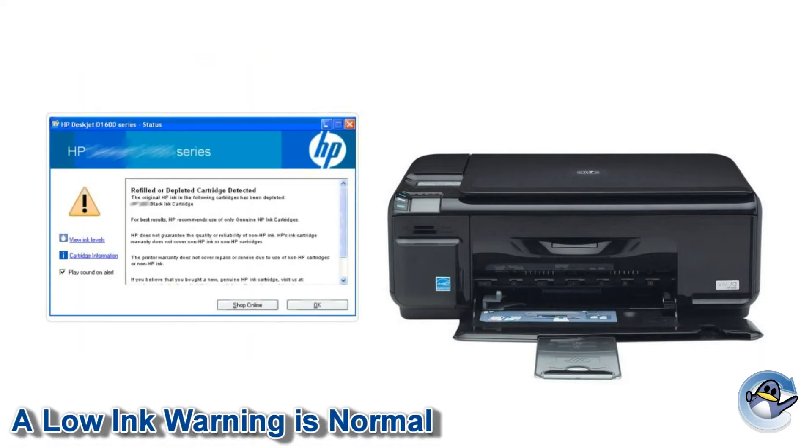It's perfectly normal for your printer to believe that the cartridge is still empty or low, but it will allow you to continue regardless of this warning. Some printer models may ask for a small prompt from you, so be sure to read any messages you were given in full.